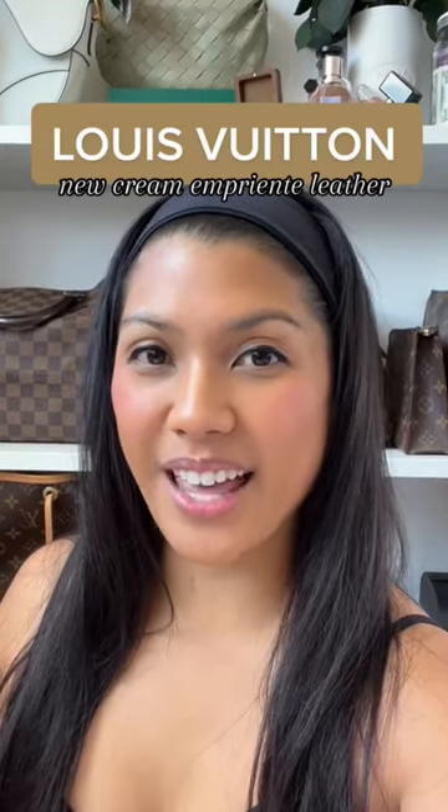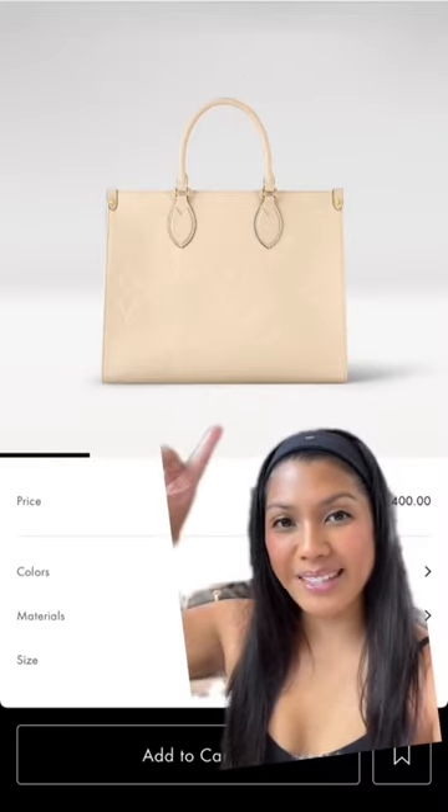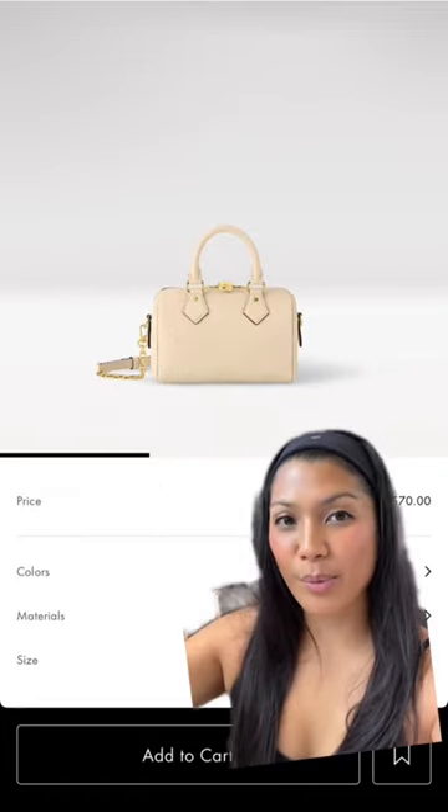Louis Vuitton just released some of their classic handbags in a new cream color in their empreinte leather. Let's go through them and see what we think. Here we have the Neverfull — this one I believe is the On The Go in the MM size. We have the Speedy 20; I really wish this was in the smaller monogram print rather than this giant one.